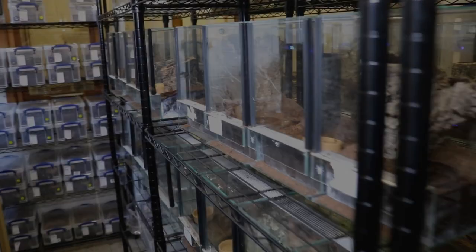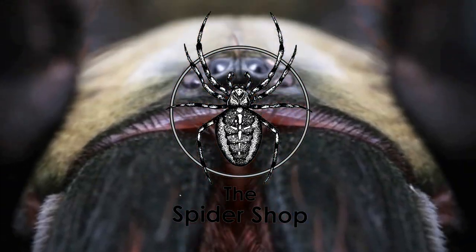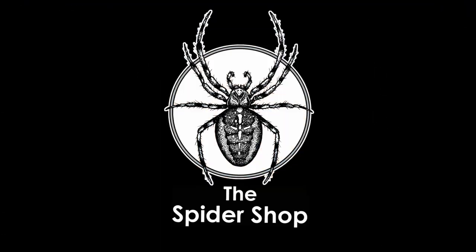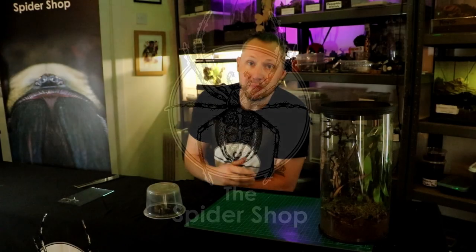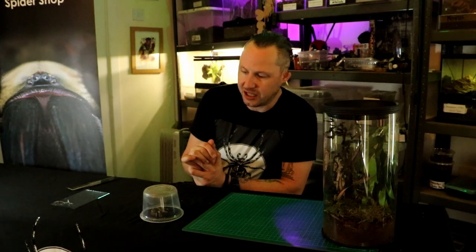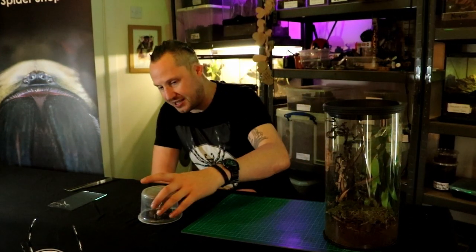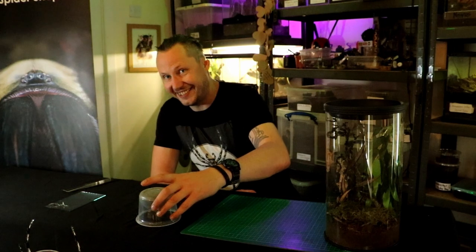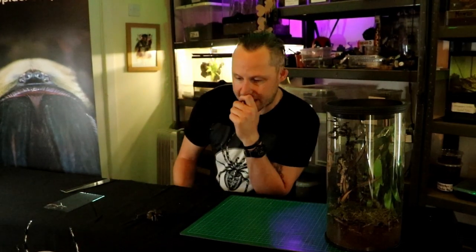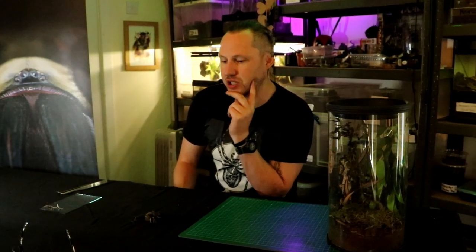Hi everyone, my name's Garth from Arachnotube. Thanks for joining me for another one of these spider shop tutorials. We're going to have a look at a species — this has got to be one of the best species available in the hobby today. I remember these first being brought in as captive bred spiderlings. This is Monocentropus balfouri, the Socotra Blue Baboon.